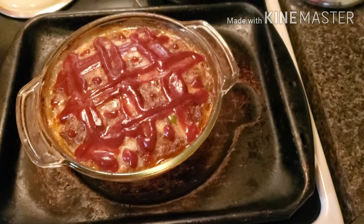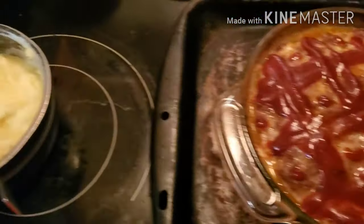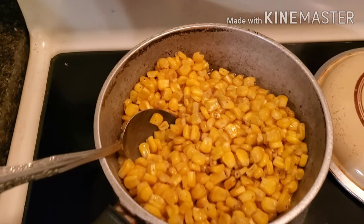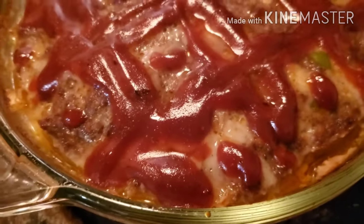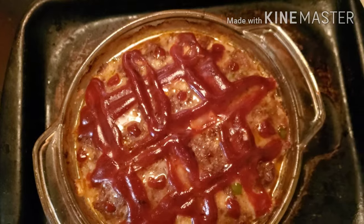All right everyone, this is the end result — my homemade meatloaf stuffed with gouda cheese, mashed potatoes, and corn. Simple but quick meal, less than an hour, probably less than 40 minutes to tell you the truth. So hopefully you'll enjoy. Come on in and see how I prepare my meatloaf — see you inside!